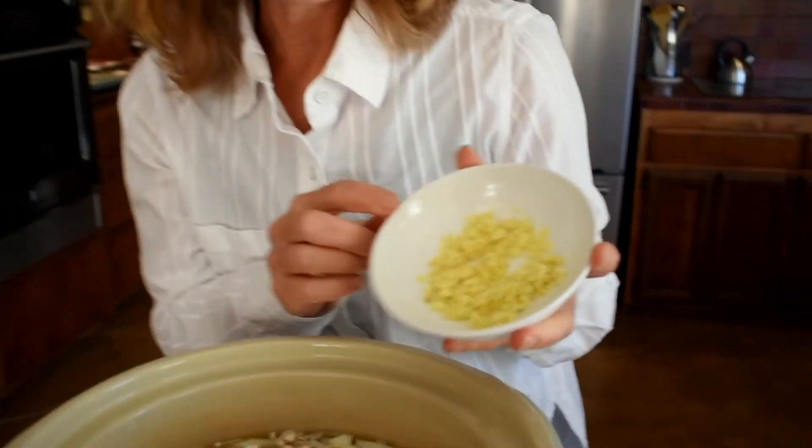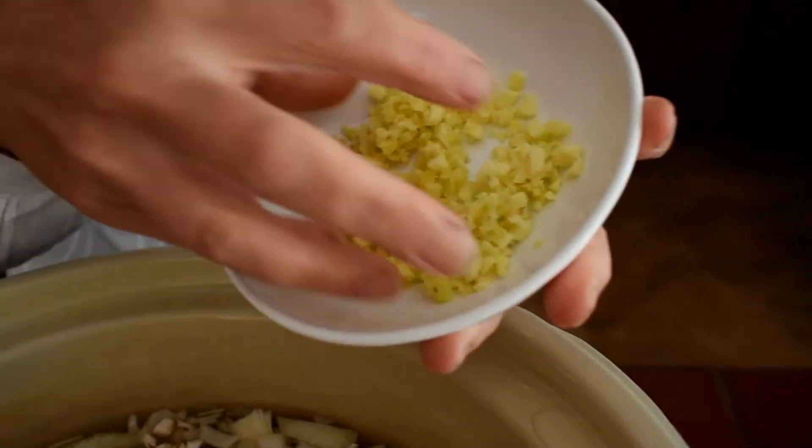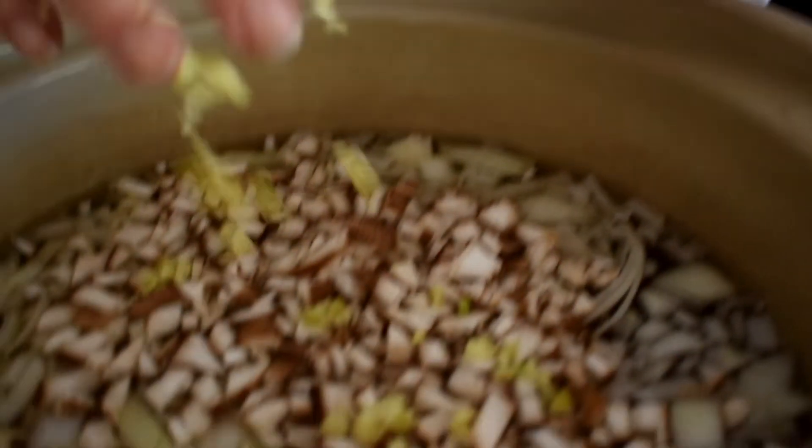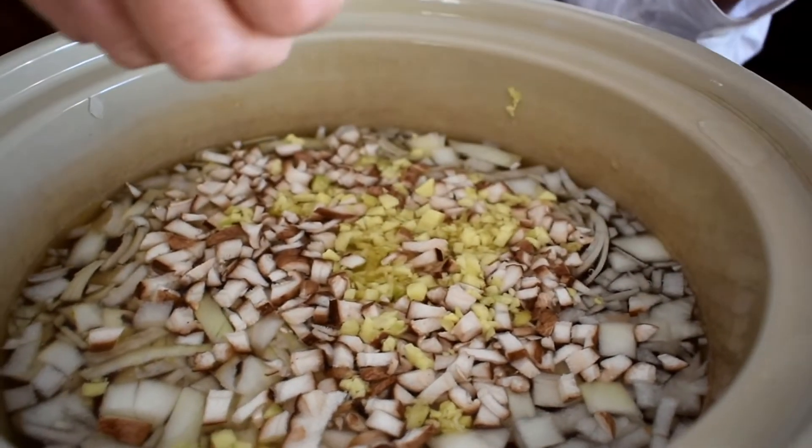Next I'm going to add the ginger — I have about a two-inch piece of ginger here. Ginger is excellent if you're feeling nauseous, and it's also an anti-inflammatory, so another excellent thing to add to our healing soup.